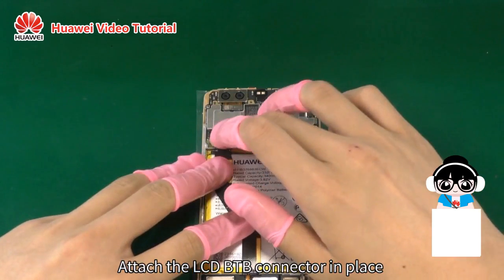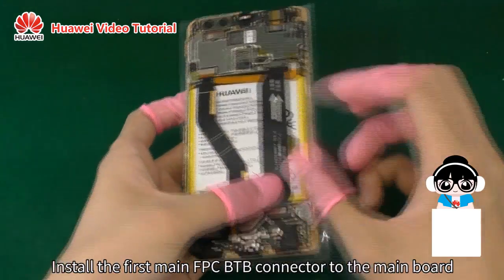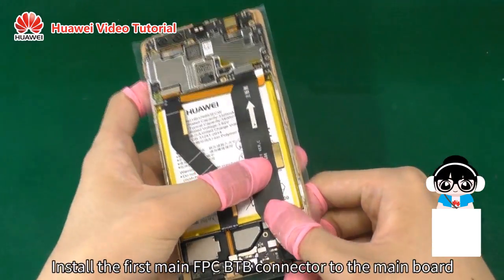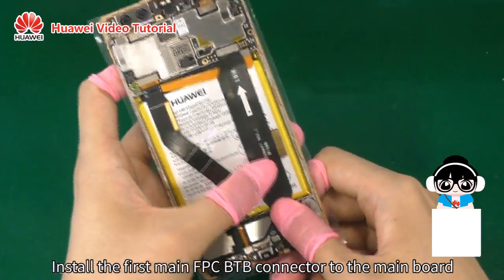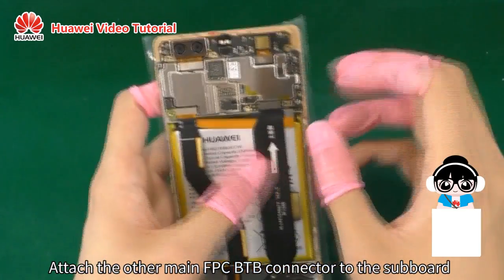Attach the LCD B2B connector in place. Install the first main FPC B2B connector to the main board. Attach the other main FPC B2B connector to the subboard.